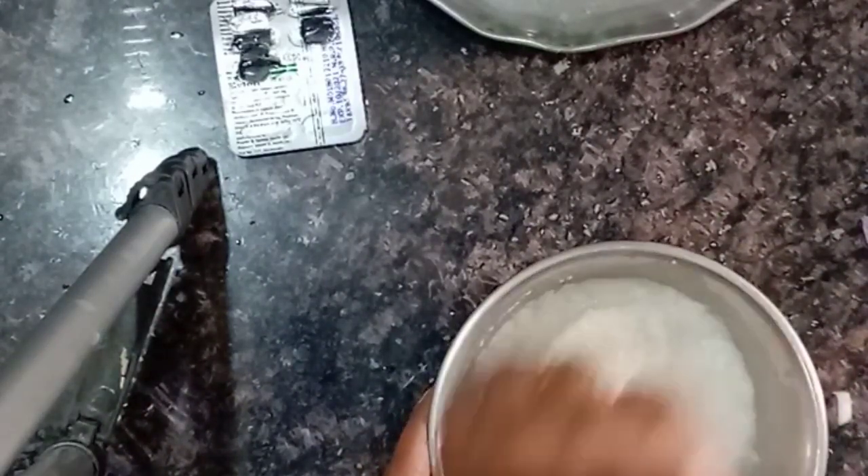Then I will apply the mixture to the hair and mix it in. I will divide the hair into two parts — like parting the hair on one side — and apply it section by section.